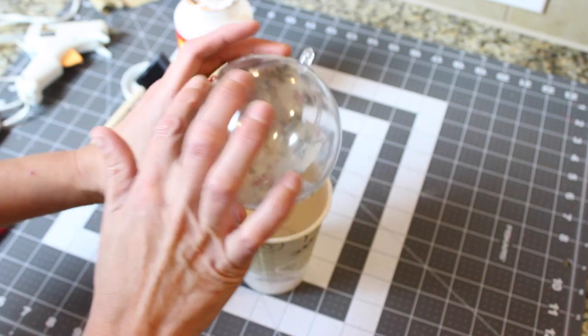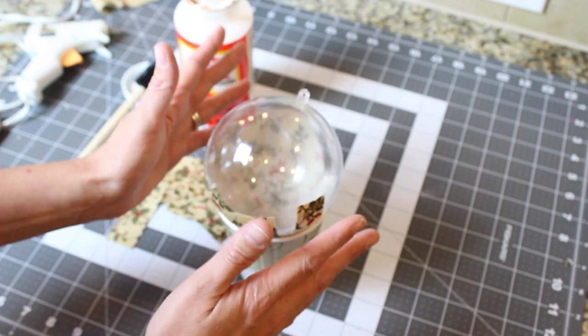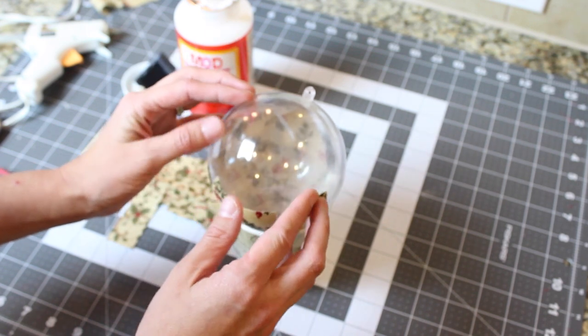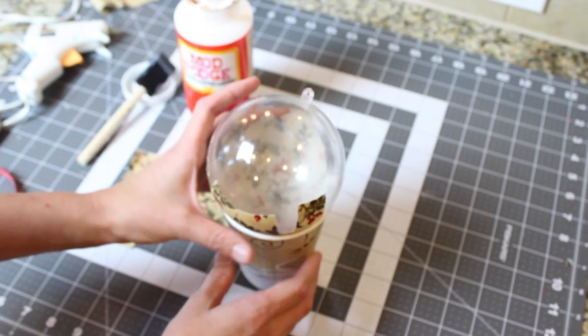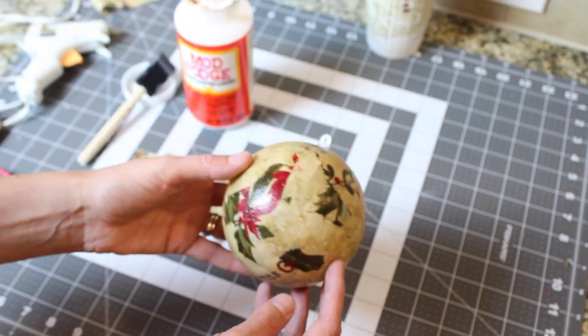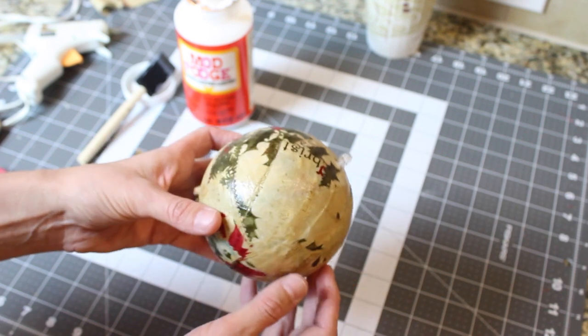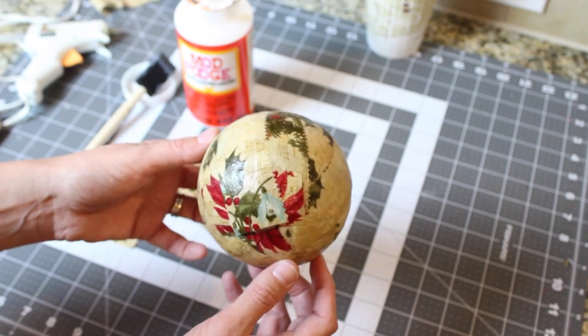You can turn it over and start on the other side, the same as you did the last side. Then you'll see the ball is completely covered. You're going to want to take some Mod Podge and add about three to four layers to help make it nice and shiny.